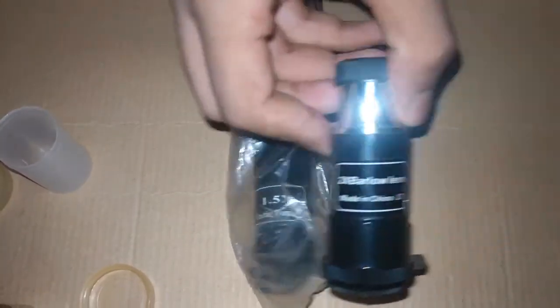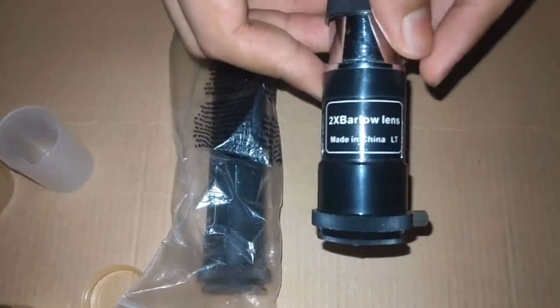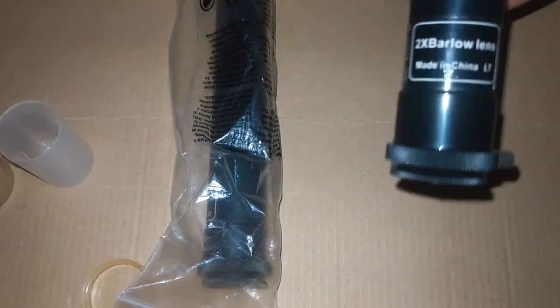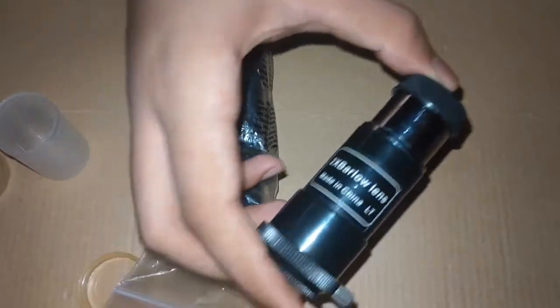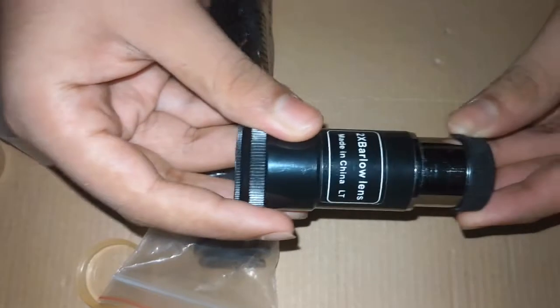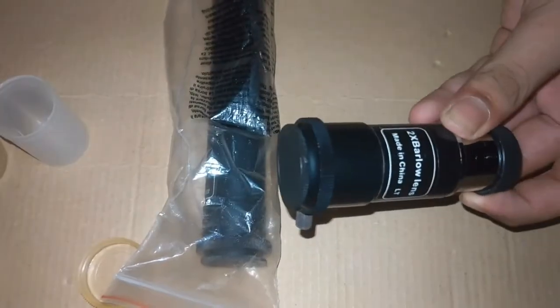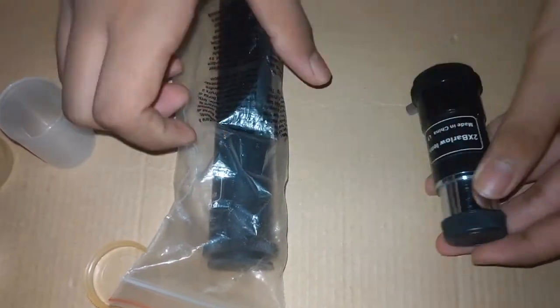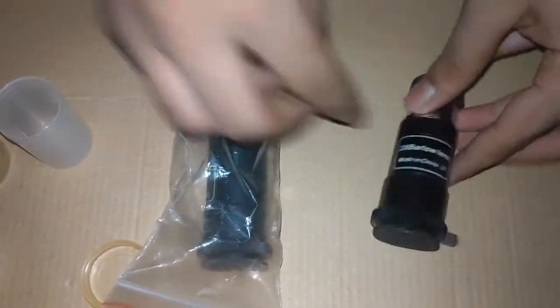This is the Barlow lens — it gives you two times zoom for whichever eyepiece you're using. You take the eyepiece out, attach the Barlow lens into the diagonal mirror, then place the eyepiece inside the Barlow lens and tighten the screw. This gives you 2x optical zoom.